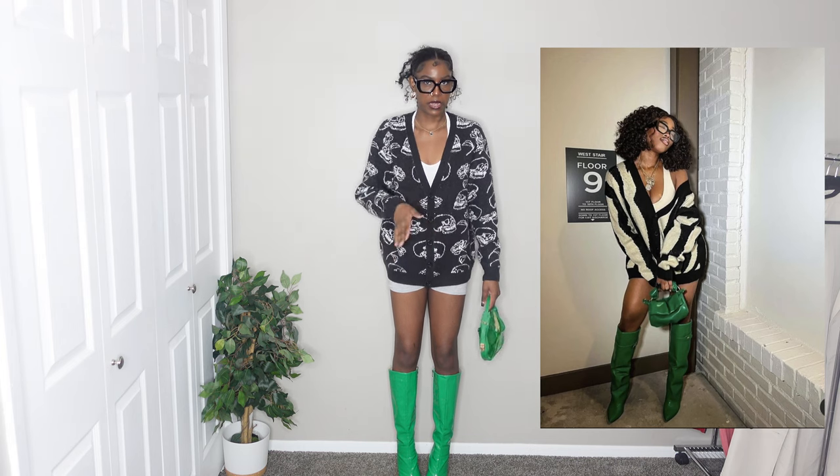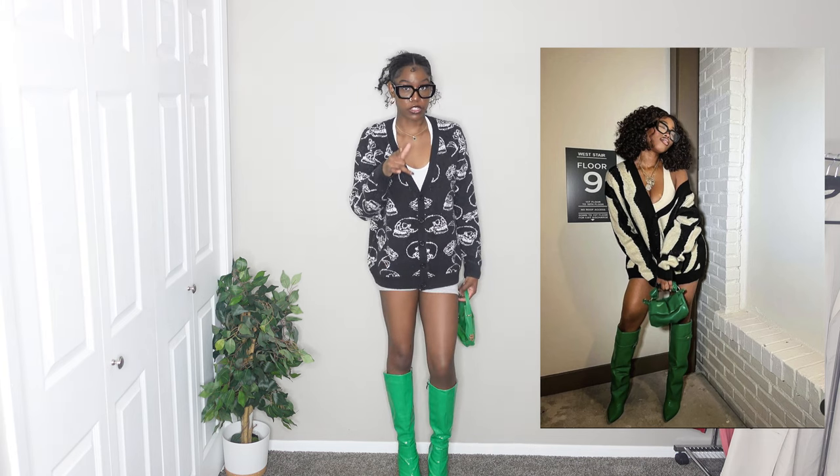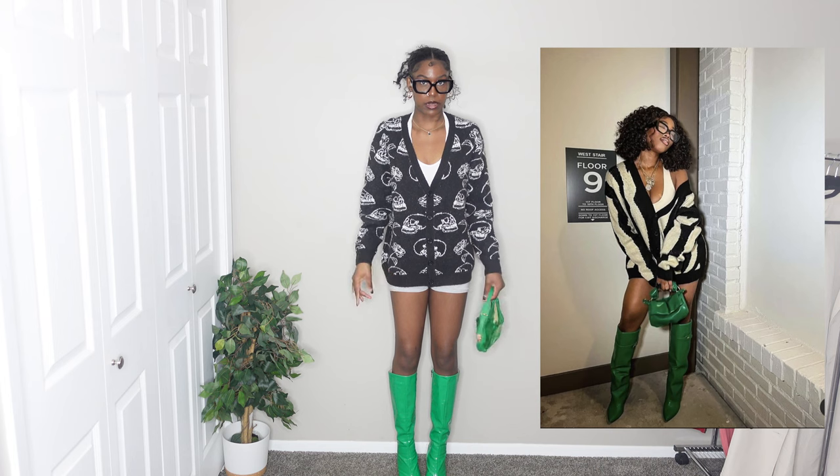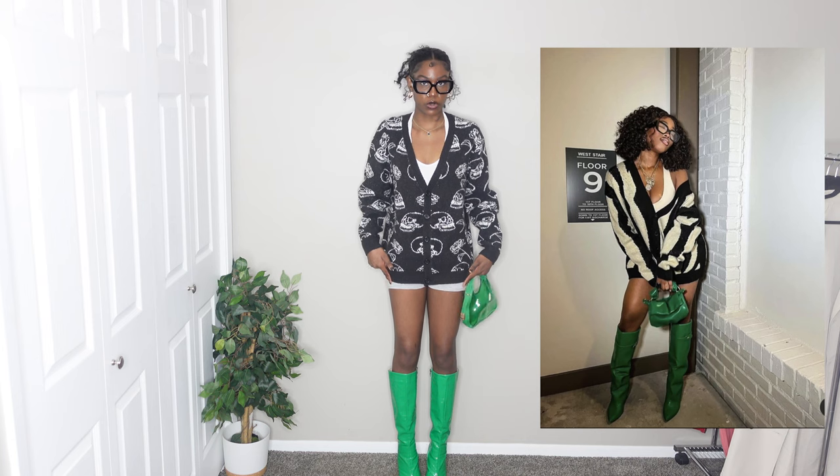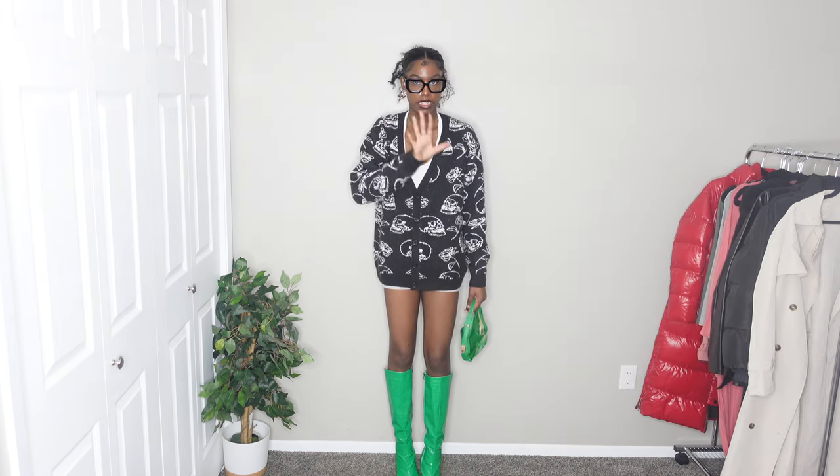I'm gonna give it like a good nine out of ten for matching with her. I would probably wear this with a skirt — like one of those pleated tennis skirts — and still wear the boots. I would just change the shorts for a skirt, and then it would be a 10 out of 10. I would definitely wear this myself.